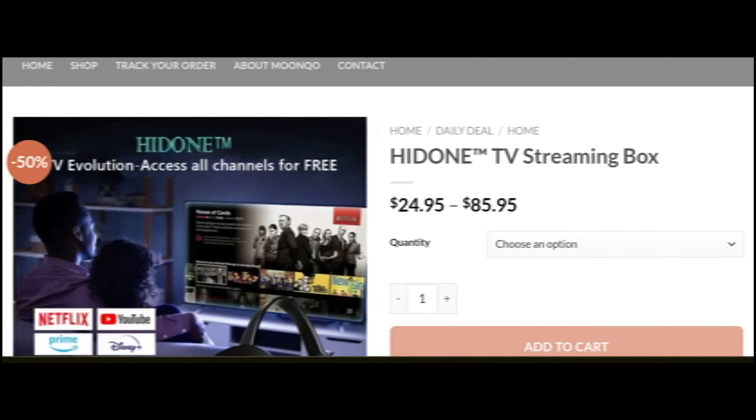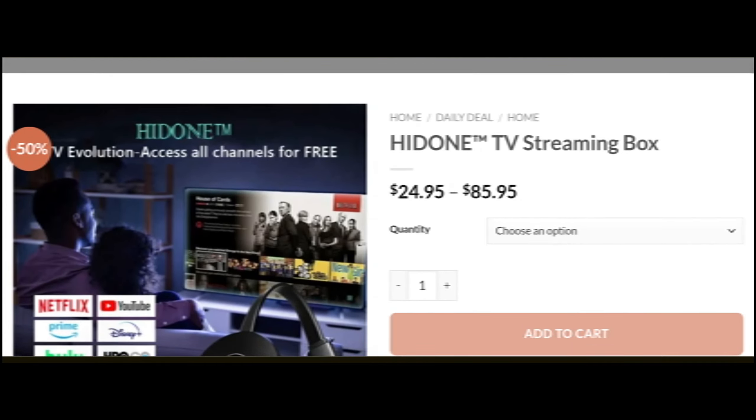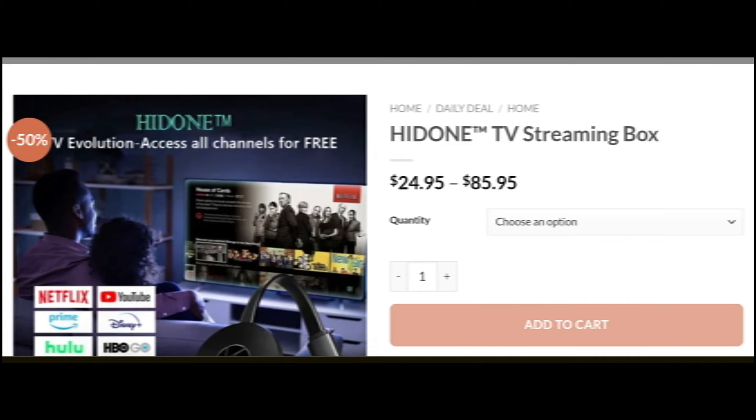Hey everyone, welcome. In today's video, do you want to know about the HideOnTV streaming device review? We are going to update you with the device review. If you have bought this product or experienced it and thought about this website, then watch this video till the end. We have provided complete detail about the site, so stay with us and don't miss any points.